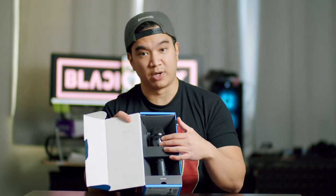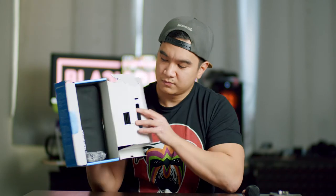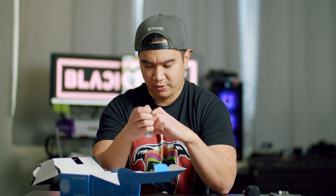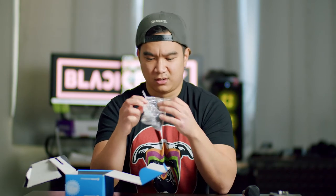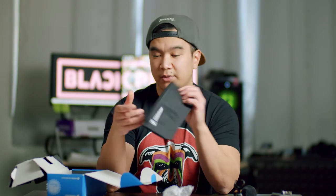When you first open up the box you see the microphone. It looks like there's nothing else in the box, but if you peel this part out we can see it has a microphone holder that attaches to the boom, which is the setup I have right now. We also have a Sennheiser carrying pouch for the microphone — honestly I never use these things but they're nice to have.